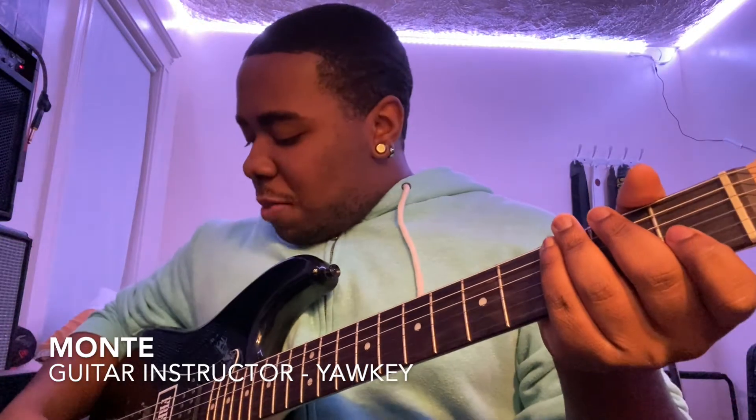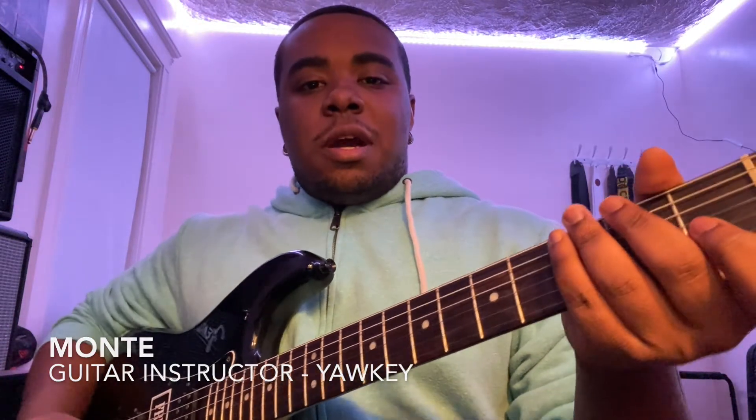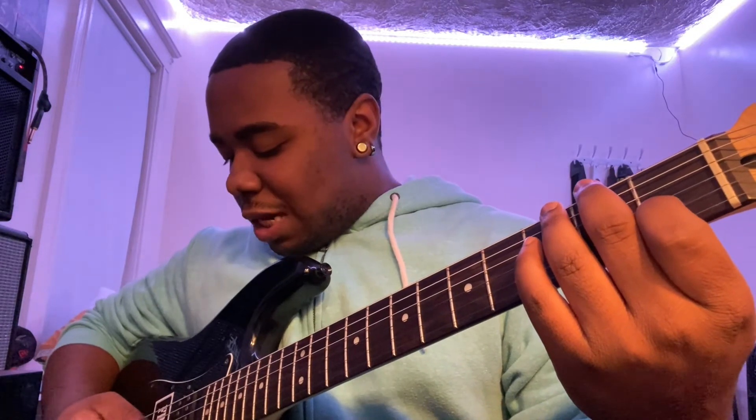In today's lesson we're going to be learning about three different chords. Our first chord is the C chord. We play the C chord by putting our first finger on the first fret of the B string, then playing our G, B, and E strings all together to get this sound.